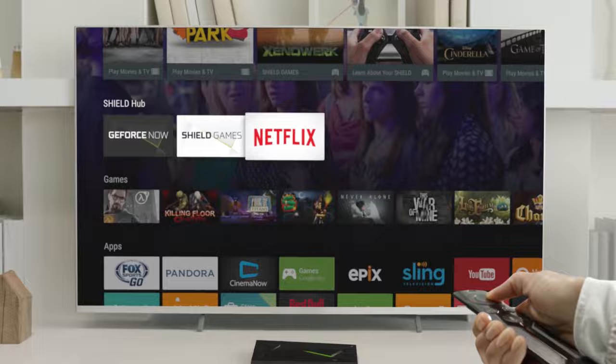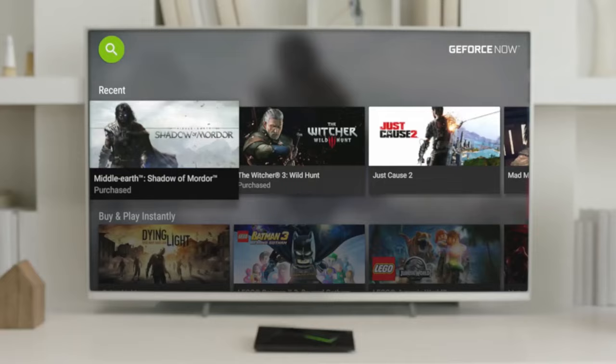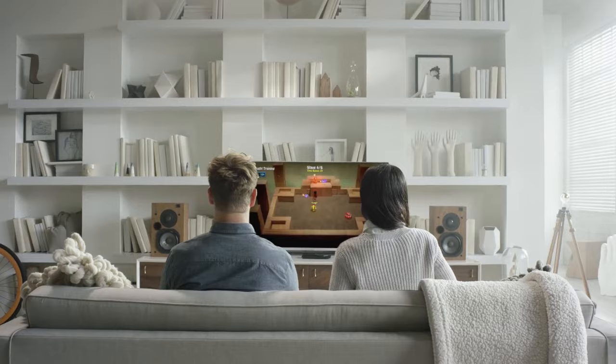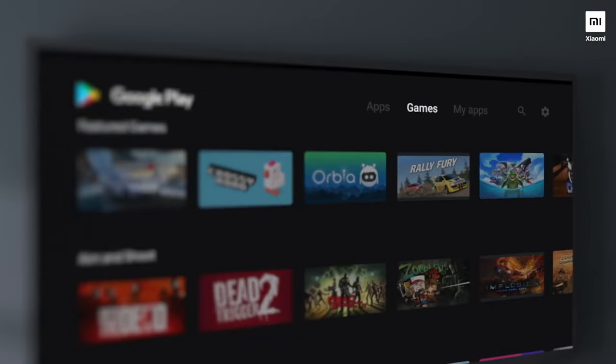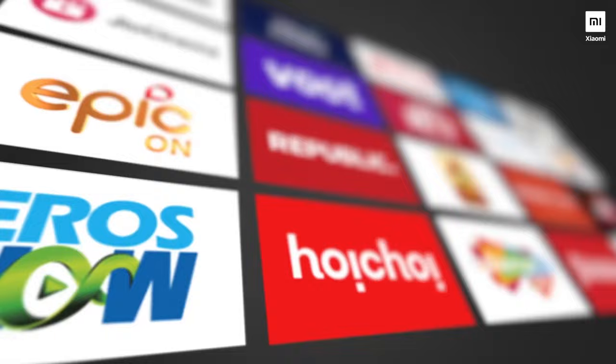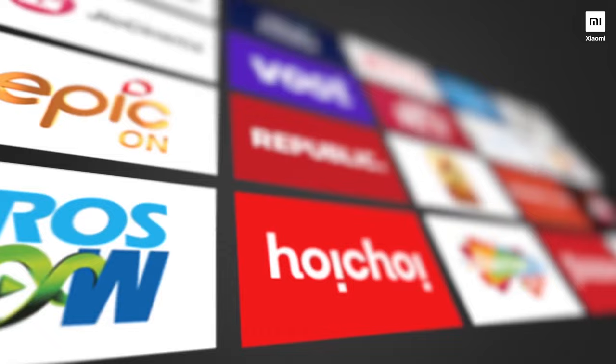Android boxes are really getting popular year after year as they provide the cheapest way of converting an ordinary TV into a smart TV. For a few dollars, this device can transform their home into something magical. By simply connecting this device to the internet, you now have the power to connect to almost everything in the World Wide Web to satisfy your media consumption.